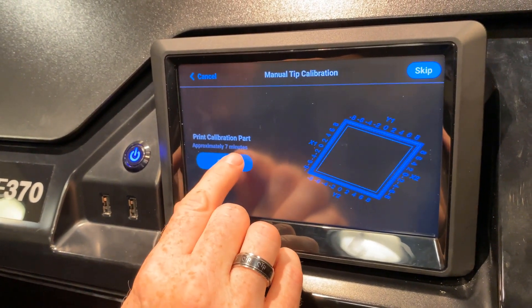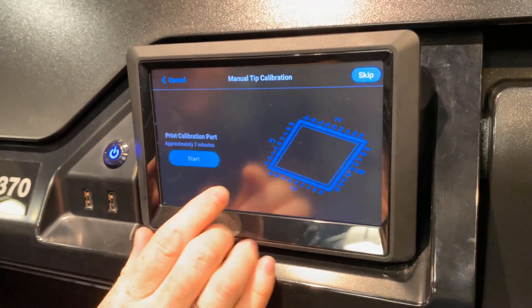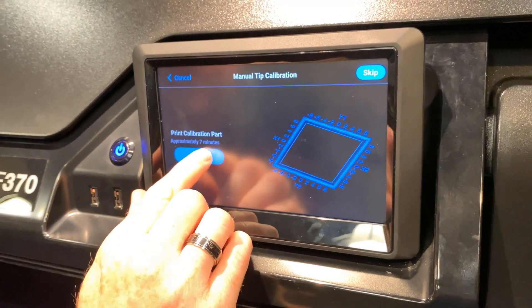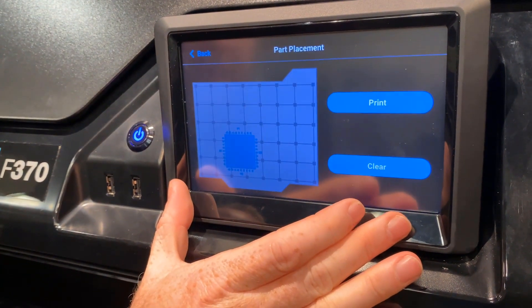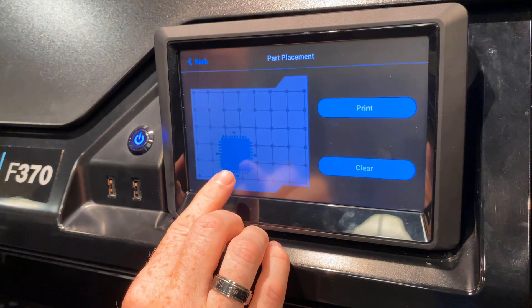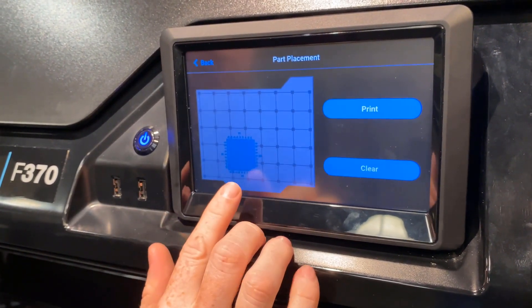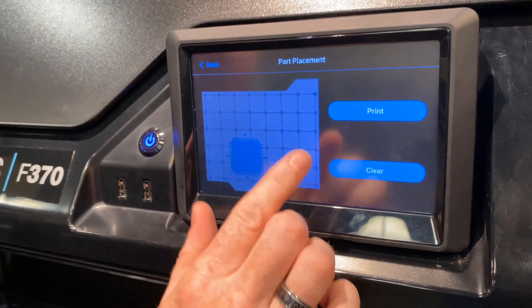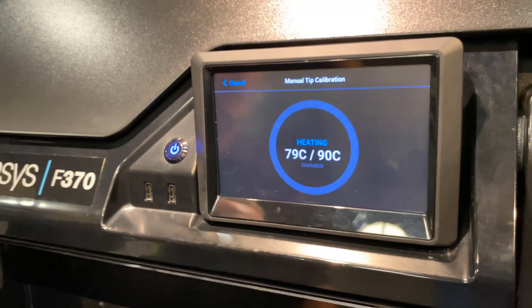The approximate seven minutes here is the print time, so if there is any warm-up time it might take a little longer than that. This overview of the print tray is keyed for the printer to calibrate in this spot, so don't move this print part around like you could for other prints. Hit print and off it goes.